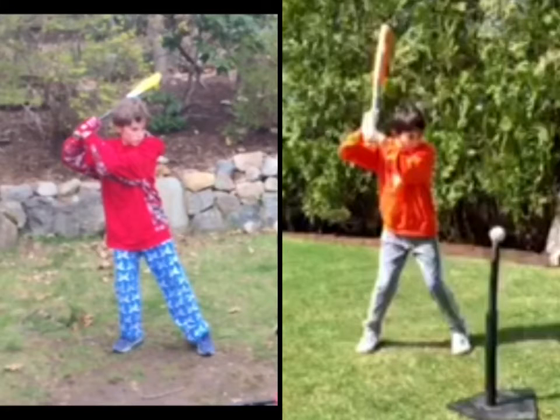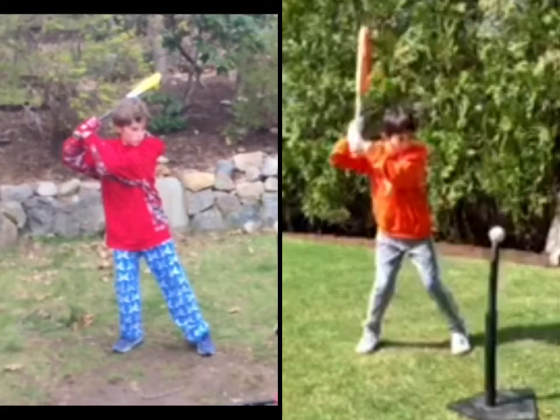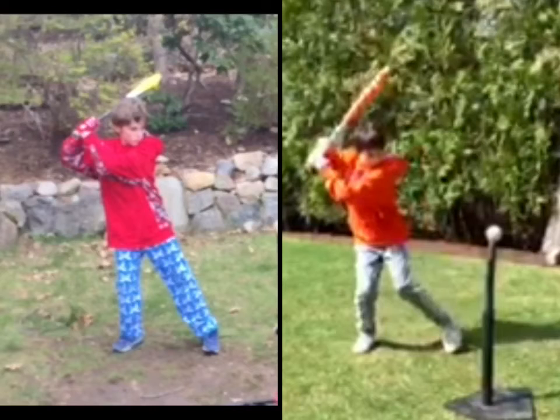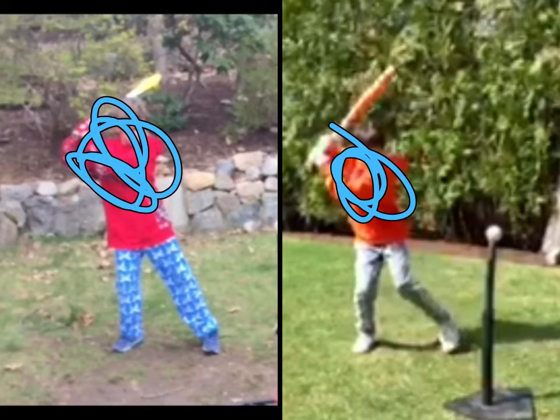Now we're going to advance the frame a little bit. Watch what Kyle does — watch his legs only. He's leaning back because he's loading up, back to the catcher, and he's bent even more. Let's get you going. Your front foot is in the air already. Let's check out when Kyle's front foot gets in the air — right there. You look like a stork. Look at Kyle.